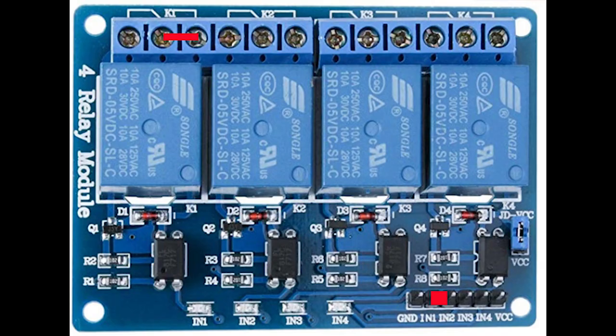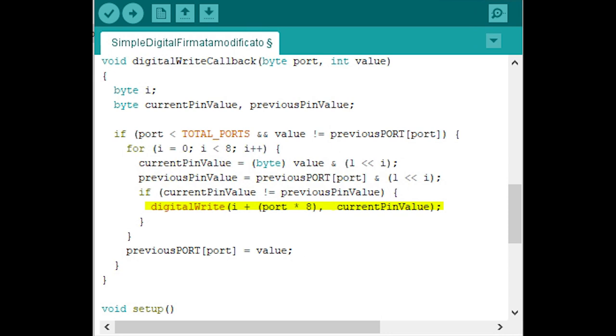Now the sketch for Arduino. I use the Simple Digital Firmata, but there is a little problem, so the sketch needs to be modified. The problem is that the relays switch on when they receive a LOW status from Arduino and switch off when they receive a HIGH status. But we need the relays to work in the opposite way. So the sketch must be modified: go to row 46 and add an exclamation mark before the current pin value. In this way, LOW and HIGH status are inverted and the system will work correctly.